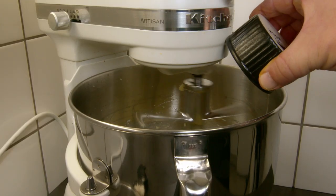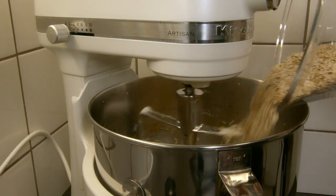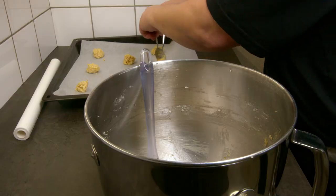The dough itself is mainly oatmeal, some flour, sugar, butter. I will put the full recipe in the description. You only need one teaspoon for each cookie.